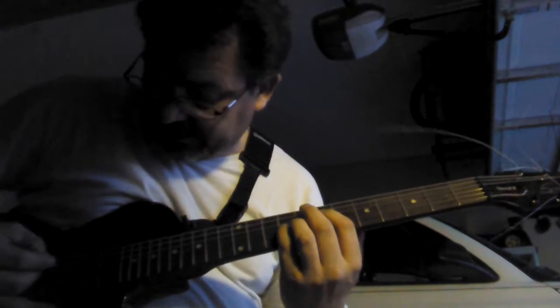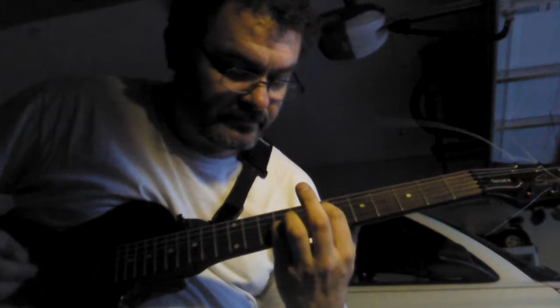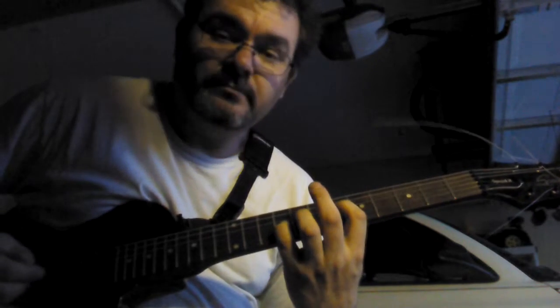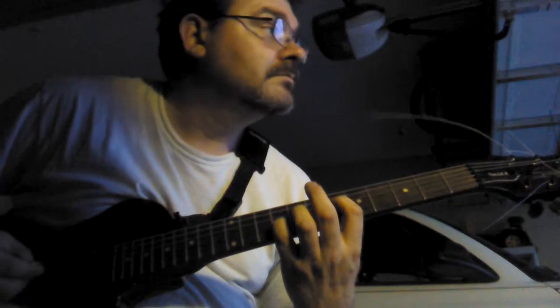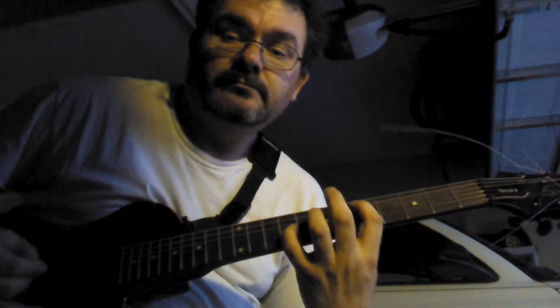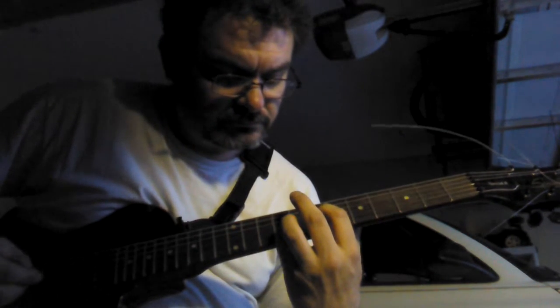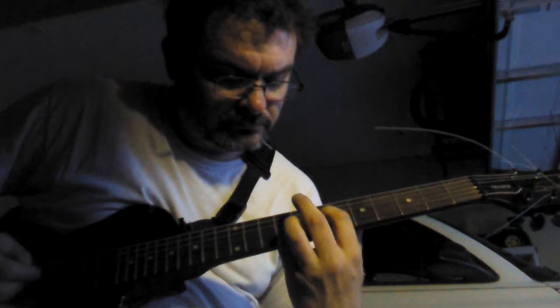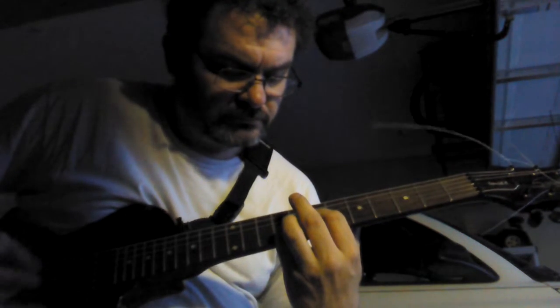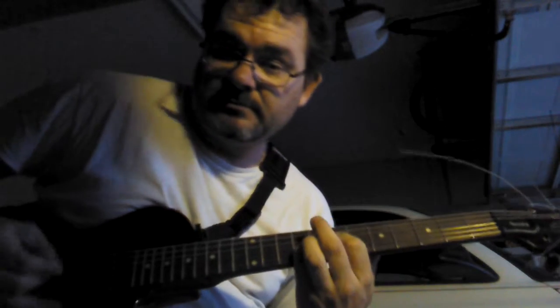So you've got your options — you can play the lead. It's all down strokes.